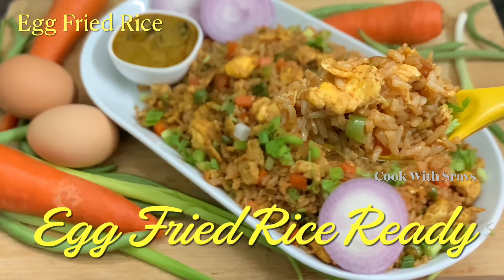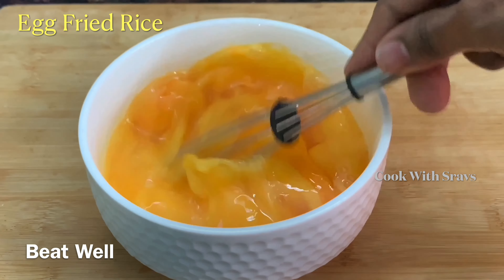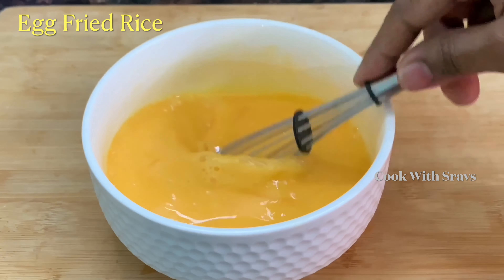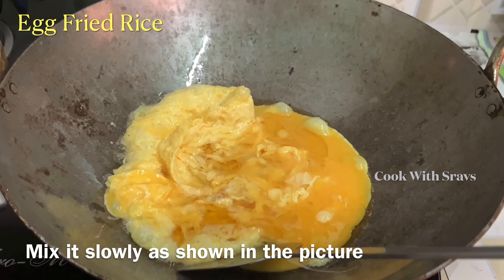We are going to start the process. We will add 3 tablespoons of oil in the pan. We will start with a little bit of bacon and spread the egg mixture into the pan, then mix the egg mixture.